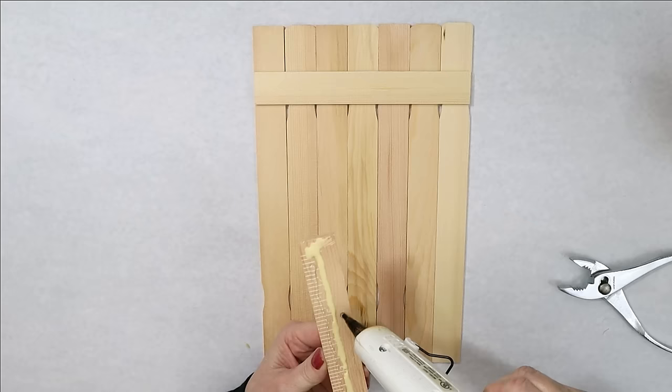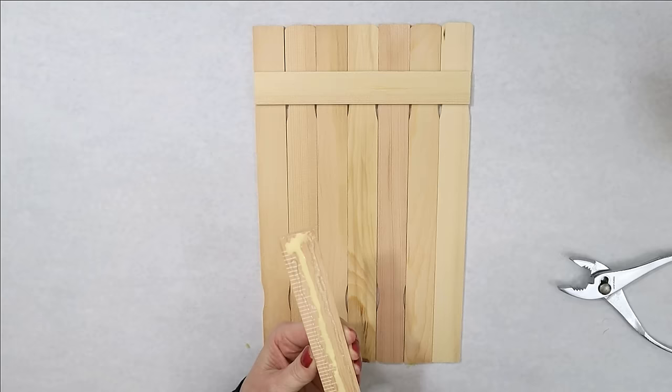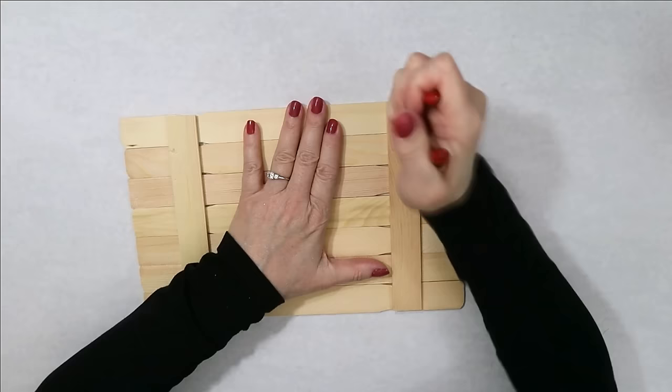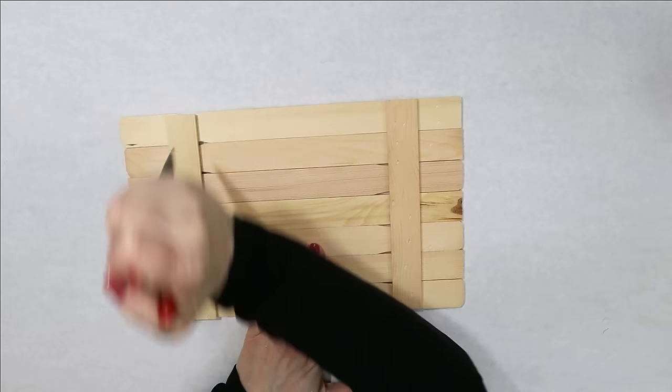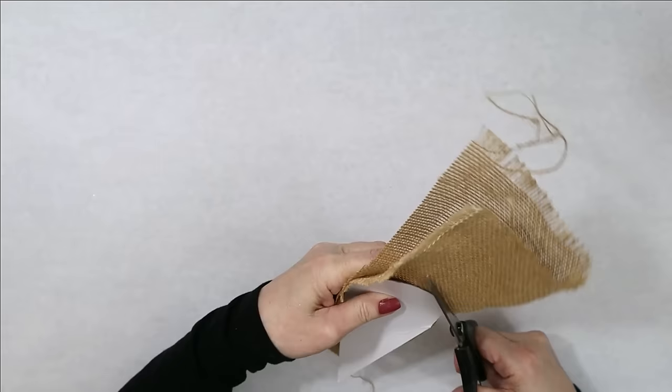Wood glue is the best glue for raw wood. For my new viewers, wood glue actually becomes part of wood at a molecular level, so a lot of times when you glue it down you'll try to pull it off later and the wood will break before the glue gives. The second great choice is a super glue that also works well for wood. E6000 does not — it soaks into the wood, so that's just not a great one to choose. I want to make this look older, so I just take a sharp tool and start hitting it to make little holes and grooves, because those paint sticks are a little too pristine for my taste.